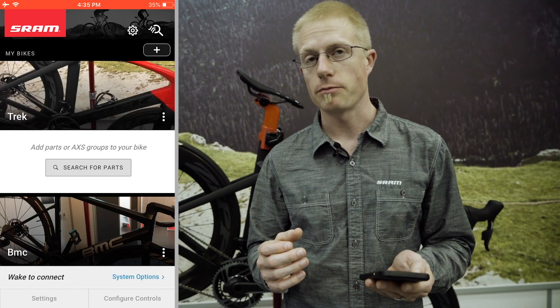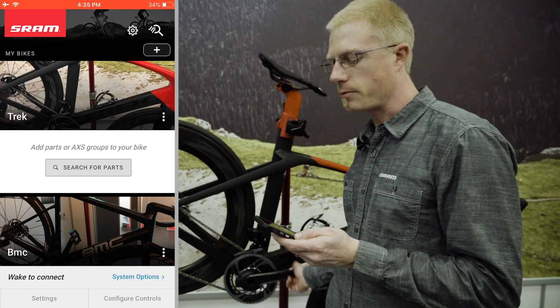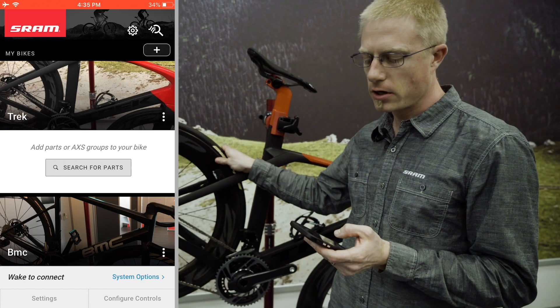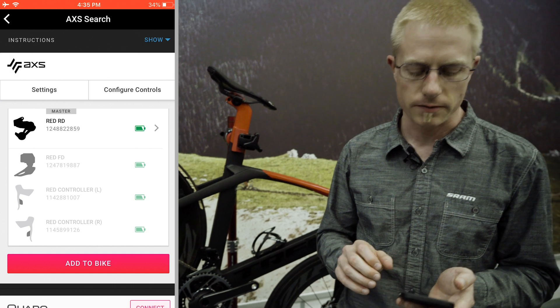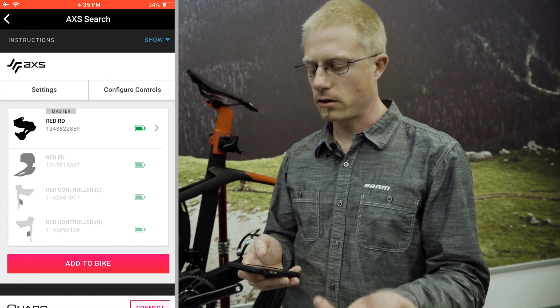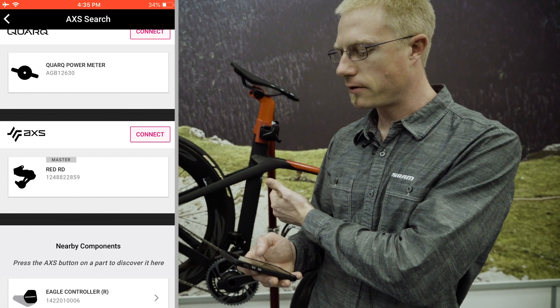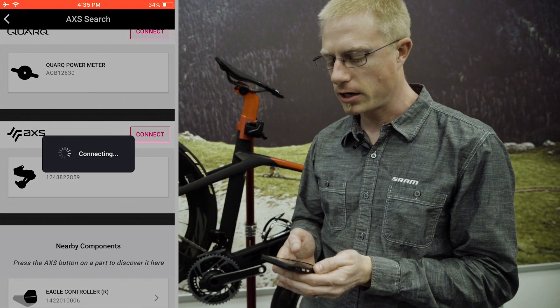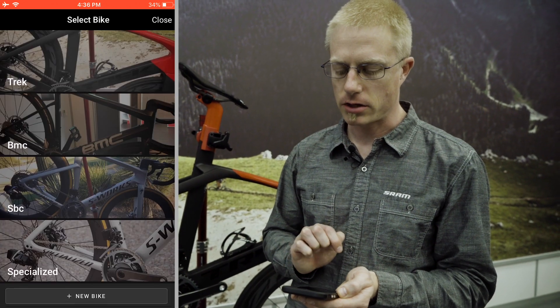I have not attached any components at this point, so I'm going to make sure the components are awake. They wake up via an accelerometer, so I'm going to move the bike around to wake them up, then hit search for components. The list of components will come up — I can see there's a red drivetrain here, so I'm going to click connect on that red drivetrain. It will pair those components and I'm going to add those to the bike.